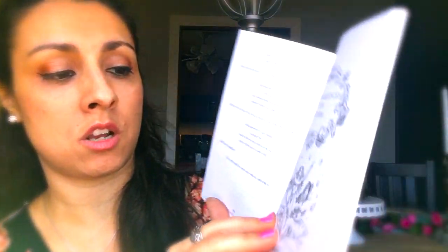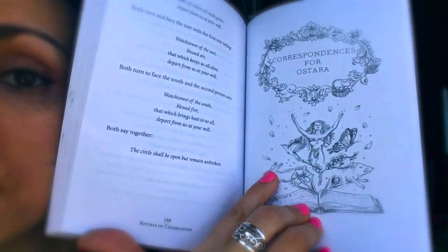They also have an Ostara ritual for a larger group and one for two people. The correspondences section lists the main keywords of Ostara: balance, birth, change, fertility, growing in strength, light, new beginnings, rebirth, rejuvenation, and renewal. Magical focuses include abundance, balance, change, fertility, growth, lust, new beginnings, new love, passion, prosperity, and purification. Suggested workings for this time are bonfires, outdoor spaces and altars, divinations focused on the coming year, and planning and creating fairy, flower, and vegetable gardens.